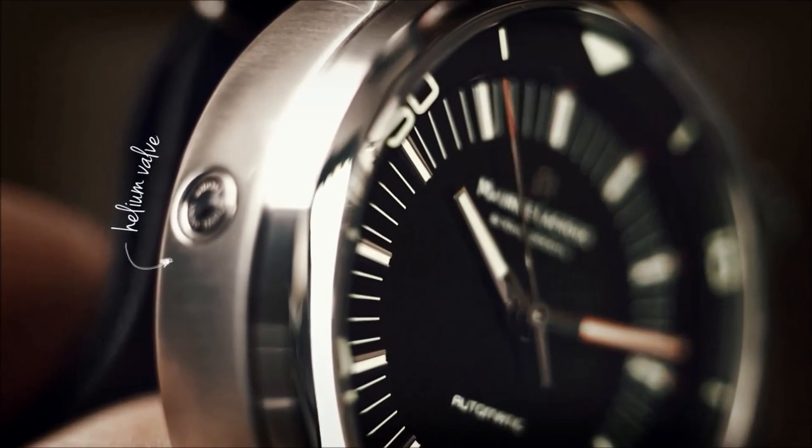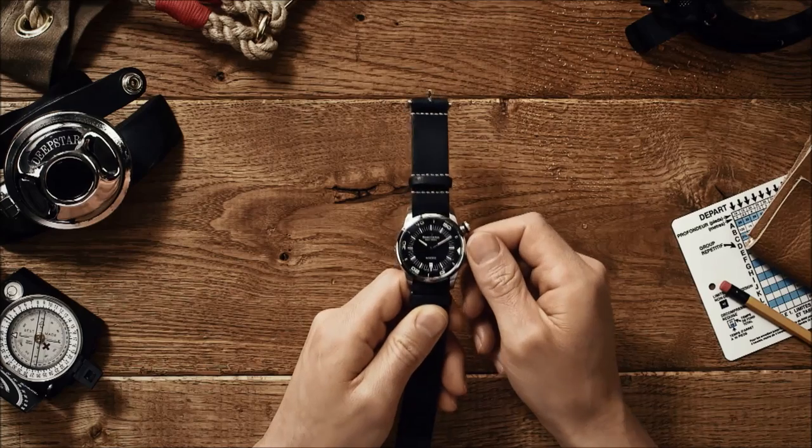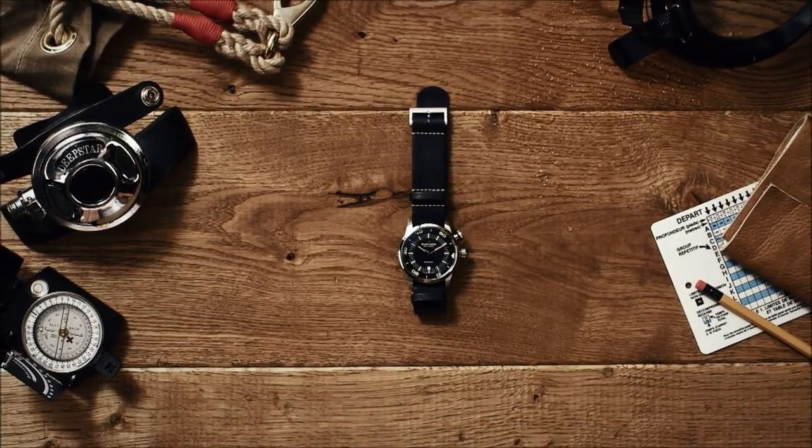The helium valve at 9 o'clock allows the watch to resist pressure up to 600 meters. The NATO leather strap is specially treated and, of course, water resistant.